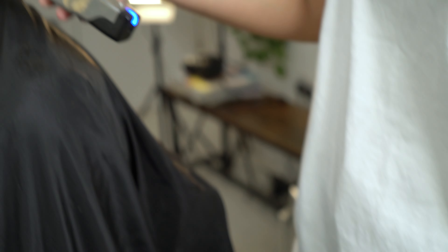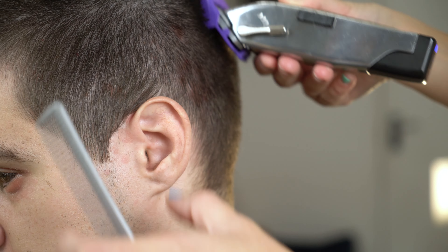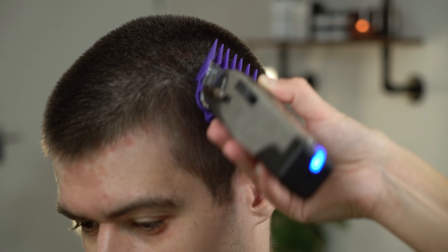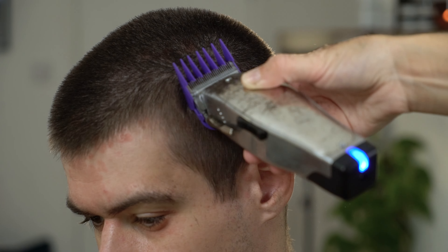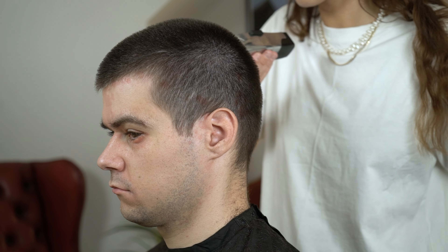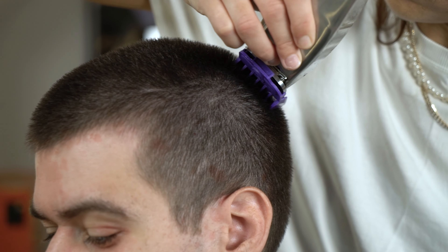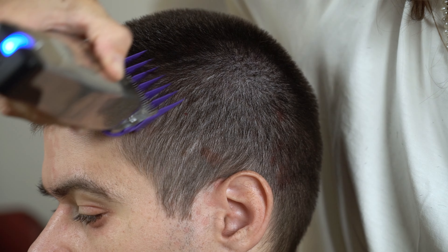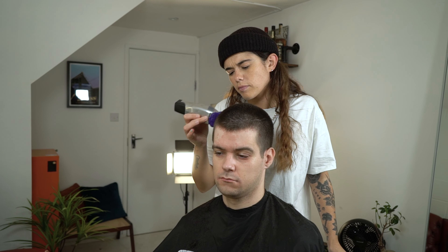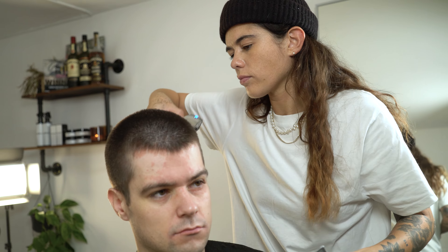Next, use your number three attachment comb and start to work on the side of the head. Use a c-shaped motion as you reach the top of the head. Drop the lever and start to work just below. It's important to use your clipper in all directions to work with the growth of the head.